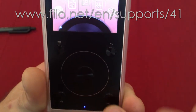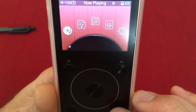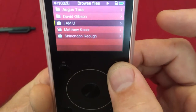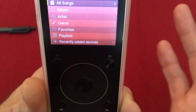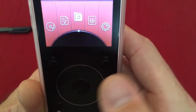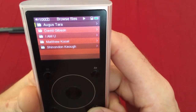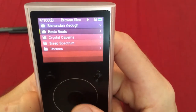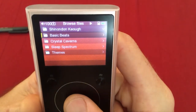In the main directory, use left and right buttons to navigate (easier than the scroll wheel due to sensitivity), then press center to select. Options include Now Playing, Categories (for searching by artist/album), and Browse Files — which I use most. Under Browse Files: August Tara, David Gibson, I AM University, Matthew Cosal, and my own content. My folder contains Basic Beats, Crystal Caverns, Sleep Spectrum, and Themes.